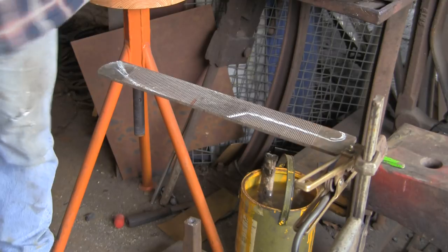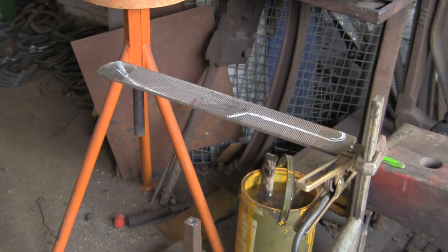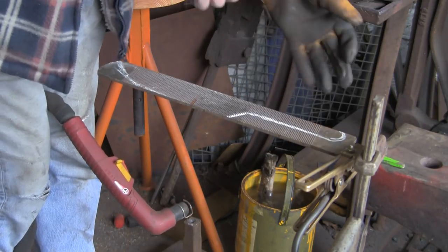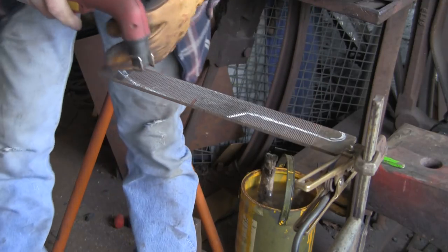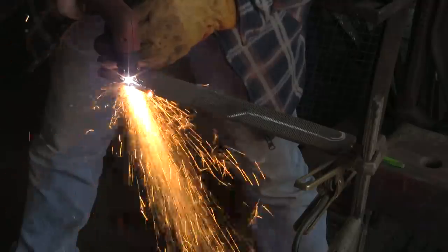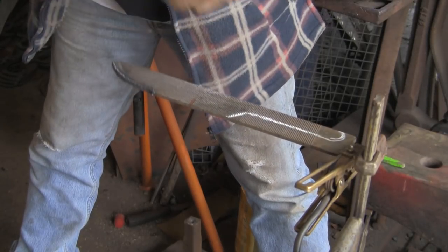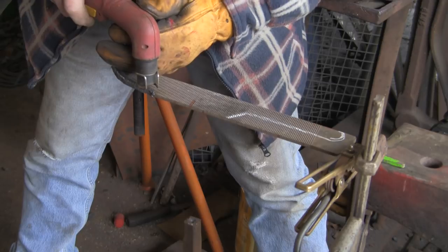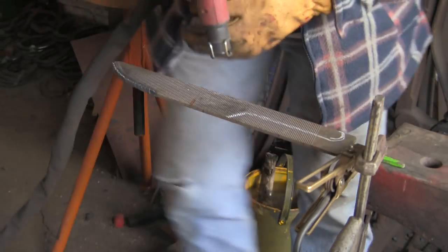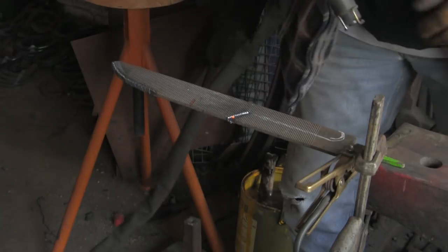I'm going to plasma cut the basic shape and then do a little bit of forging on it to get it how I want it. Basically it's sort of time saving - I could just forge it all but with my arms it's so much easier just to cut it out, so we're just gonna freehand it all. I'm hoping I've learned a lot of lessons from my first chef knife - it turned out more like a hunting knife, so I've learned a few things I'm going to incorporate into this one.